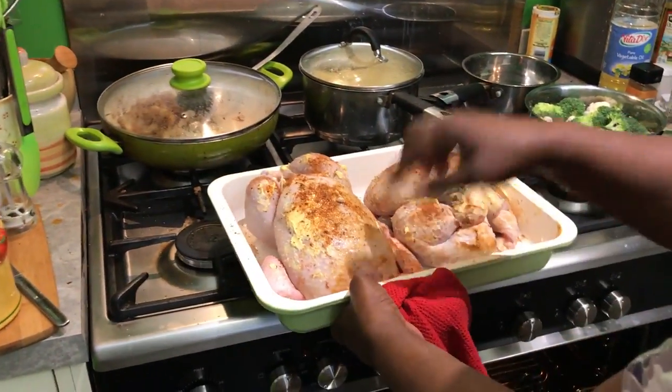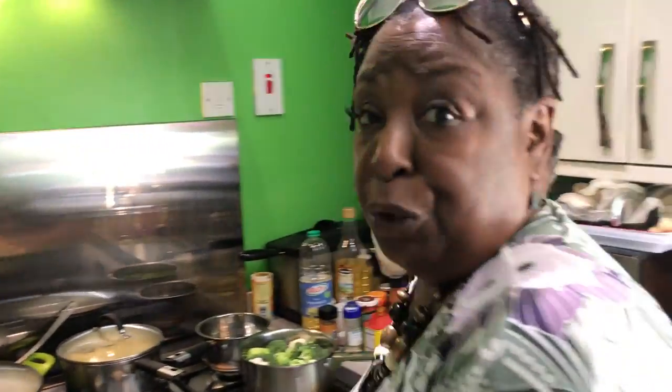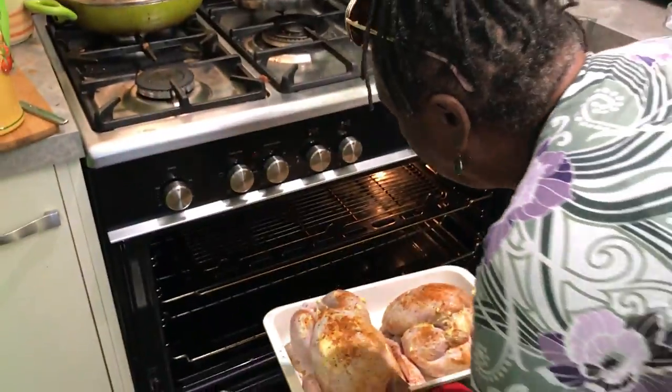I saw one reduced today — like a pound, one pound twenty or something — it was so cheap! So I figured we'd go with two of them. Season it up, put it in the oven to roast. I'll be back when it's done.